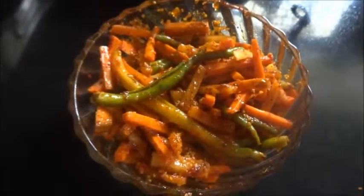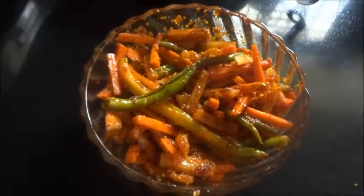The Muli Gajar ka Achar is ready. Thank you so much for watching the video — subscribe to my channel, like, share and comment.